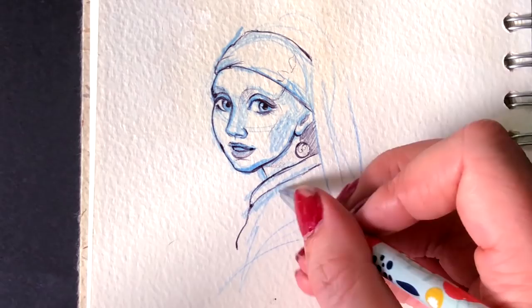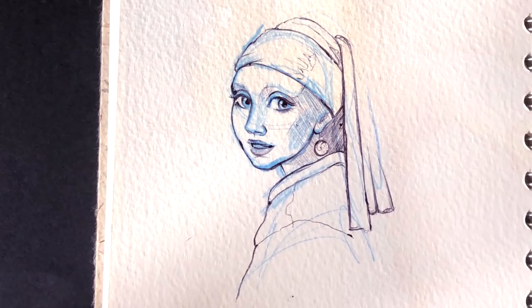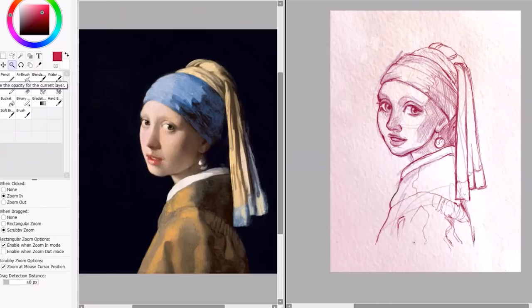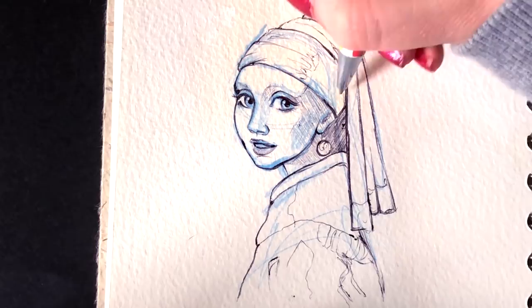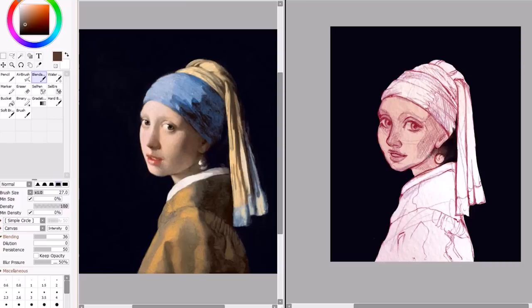So Girl with a Pearl Earring — if you don't know the history behind it, it was painted by the Dutch painter Johan Vermeer, and I really hope I'm pronouncing that correctly, in 1665, so quite a long time ago. It was oil on canvas and it's gone through many different names over the years, but the one that's stuck is Girl with a Pearl Earring. And I really, really like this one, like I mentioned before.